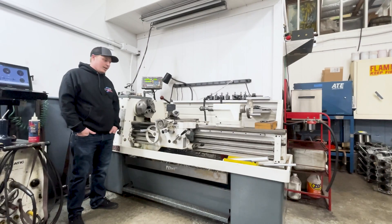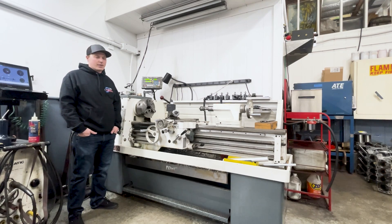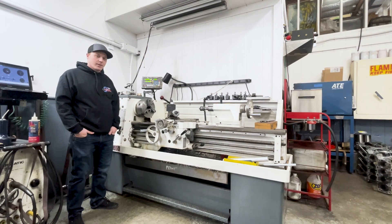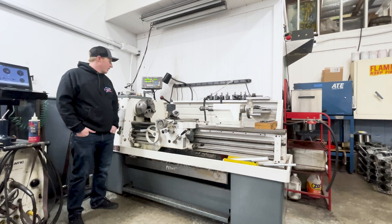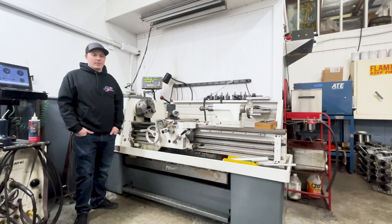This is our manual lathe. We do everything in this machine — from making small spacers and modifying tools to, like I said previously, putting crankshafts in here and turning the counterweights down to get our balance right. It's an awesome machine. We use it on a daily basis, and we've got two more machines to show you, so let's go.